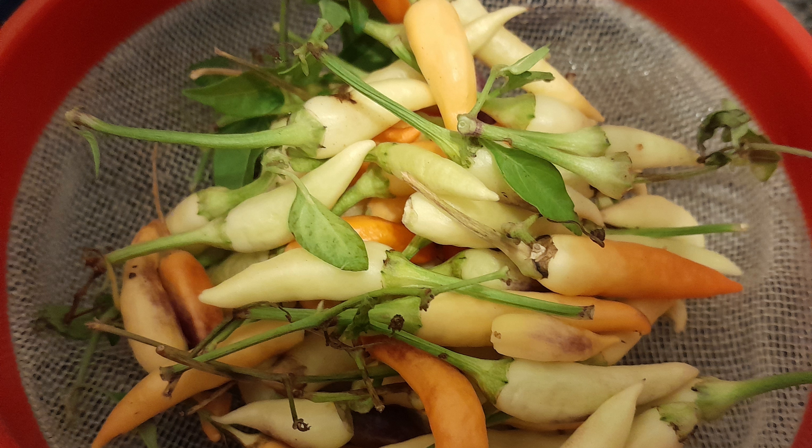Believe it or not, there were well over 50 chillies in that strainer of varying sizes after I'd come back in to wash them.